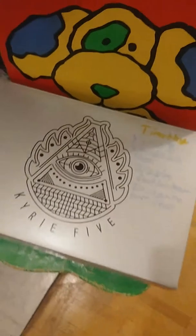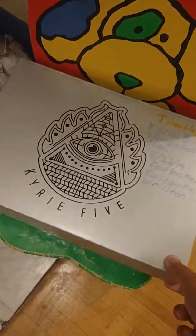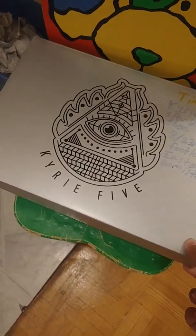Hi guys, today we're about to play Pokemon. Project part four. I just got it going over there. What's that noise? I wonder what it is. Oh my god, it's the Kyrie 5, but it's like a SpongeBob version.